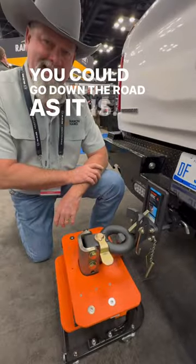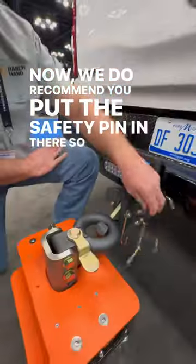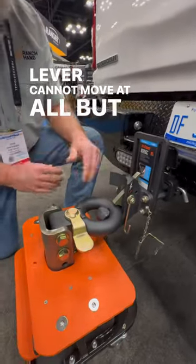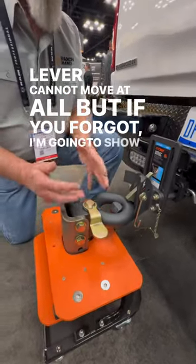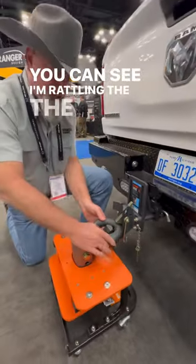You could go down the road as it is. We do recommend you put the safety pin in there so the lever cannot move at all. But if you forgot, I'm going to show you right quick. It's latched — you can see I'm routing the fire out of it.